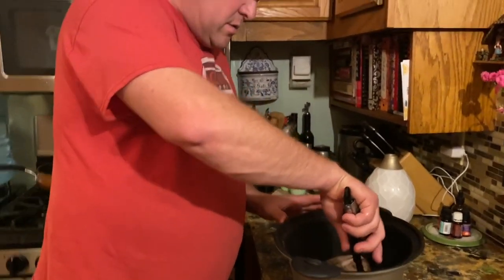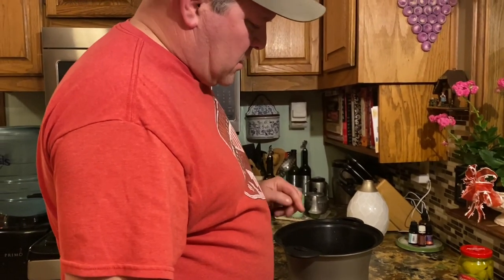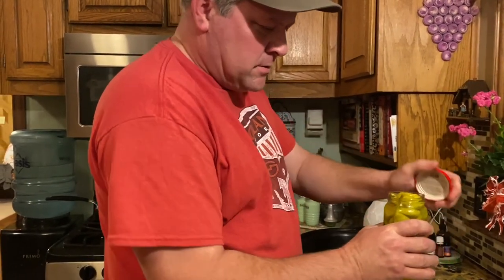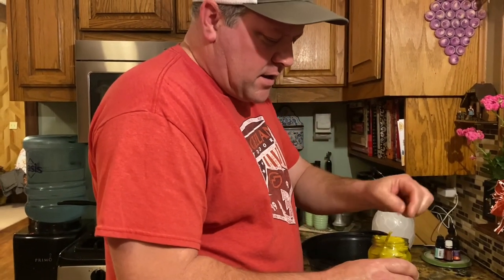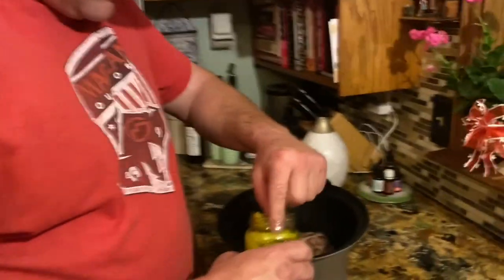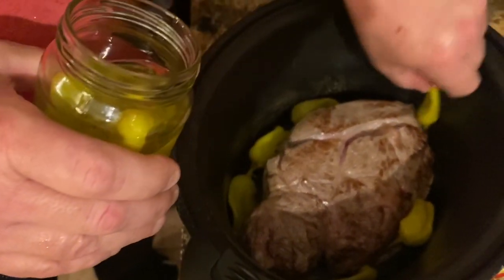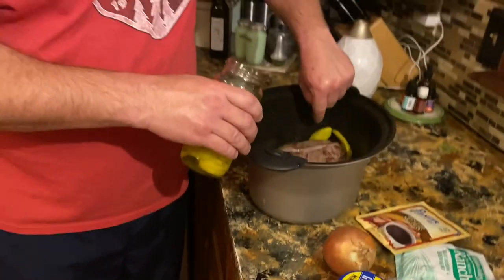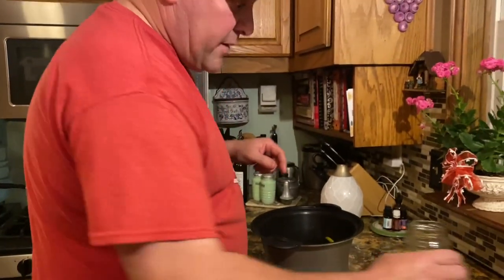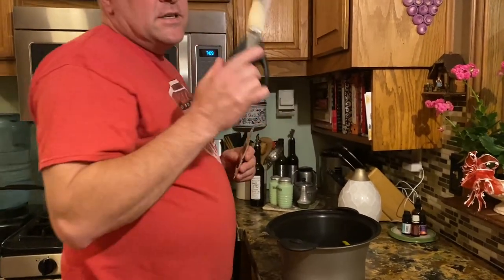Alright, it's all seared and ready to add your next ingredients. I put about six to eight of these pepperoncini peppers on the side — just line the side of the roast with them. It makes its own gravy; it's really good.